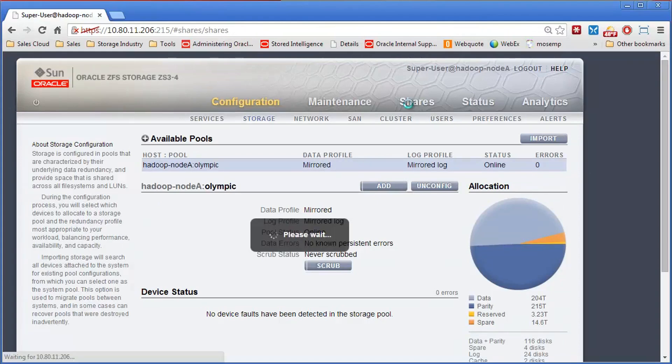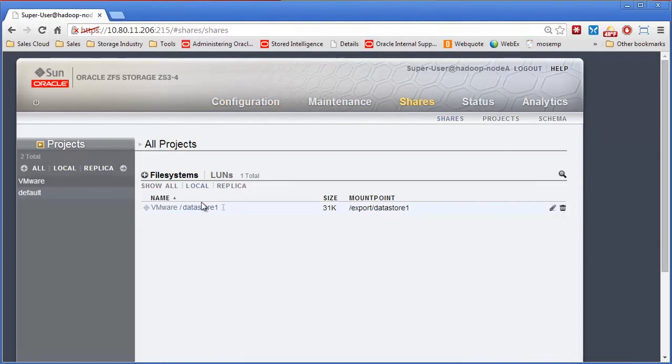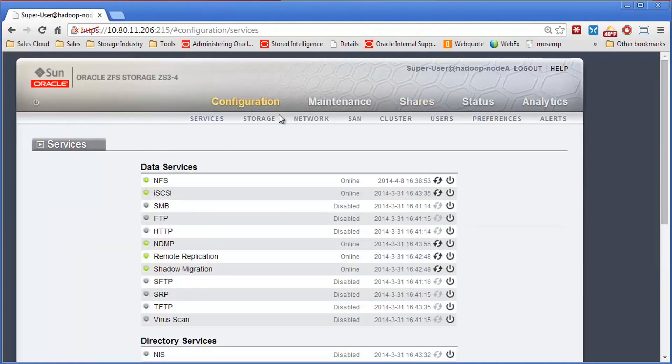If I go over to Shares, we'll see that the existing share is still there, so everything's back. On the new controllers, you could go ahead and configure all the networking and everything you wanted, and all your data, your shares — all of that would be there intact. Thank you very much.